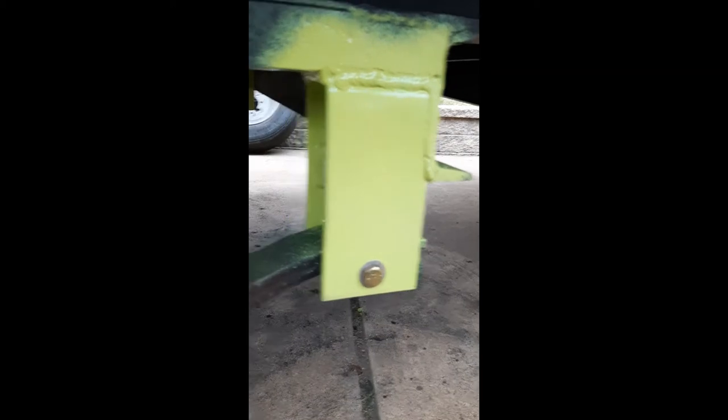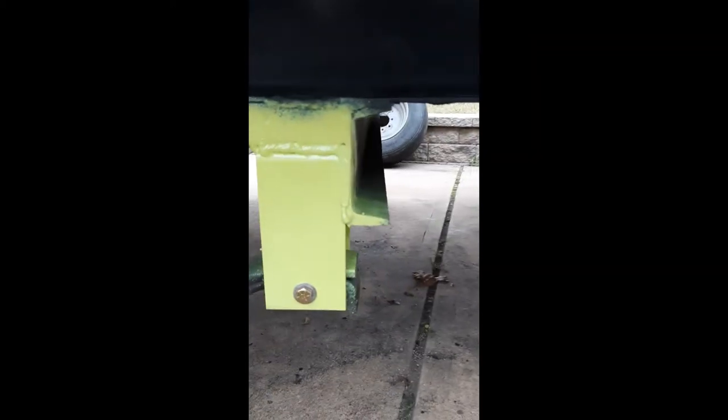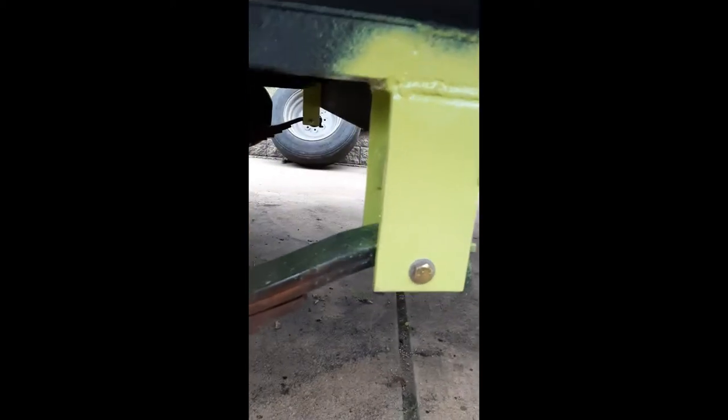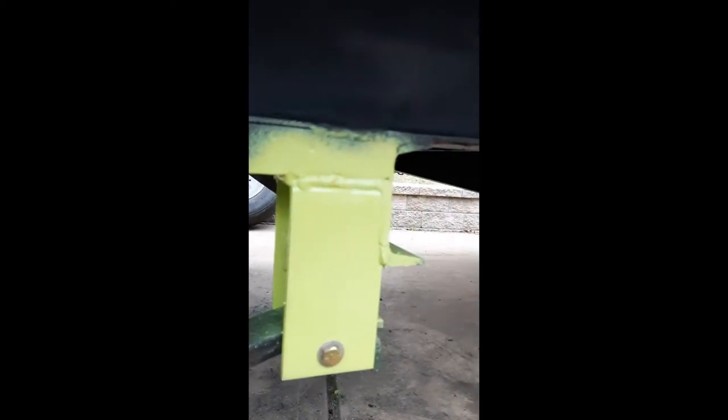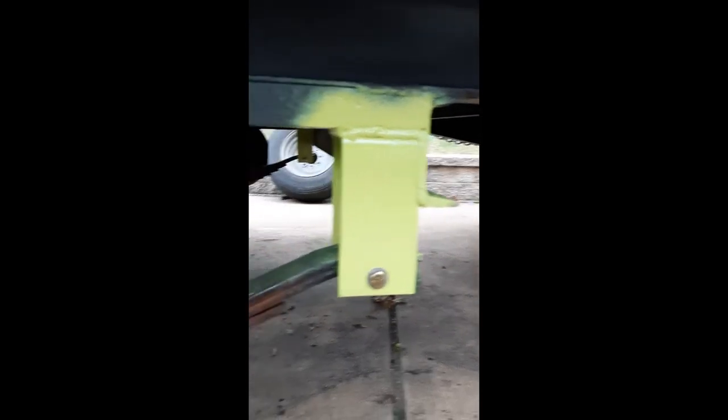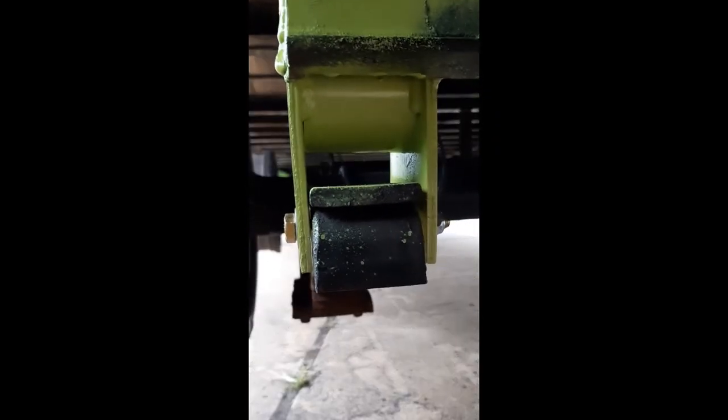Got it all back together. This lime green was the only primer I had, but it'll do. Tomorrow I'll hit it with a top coat of black and it'll be fine. It's sitting nice — they have a little bit of movement in here, it's able to ride up and down, a little bit of space on each side. Same deal down on that side.